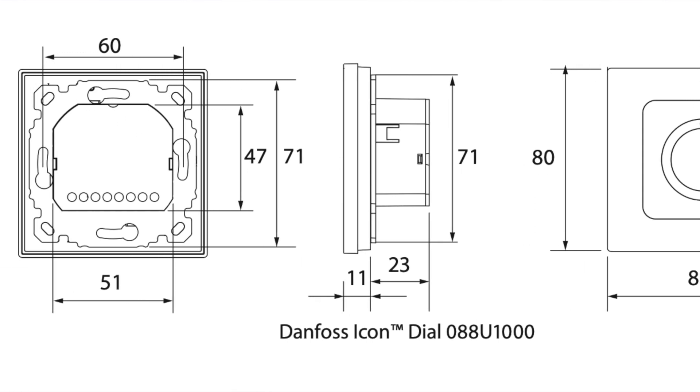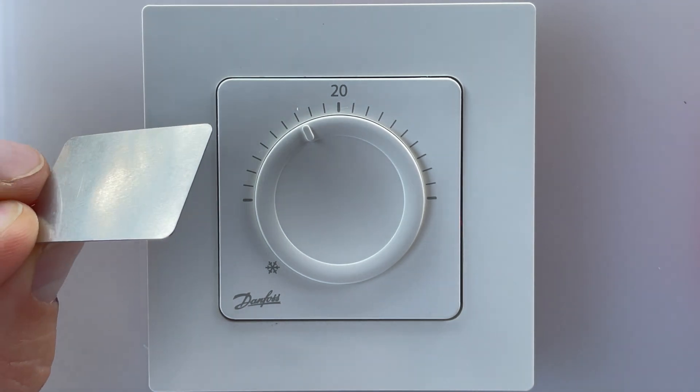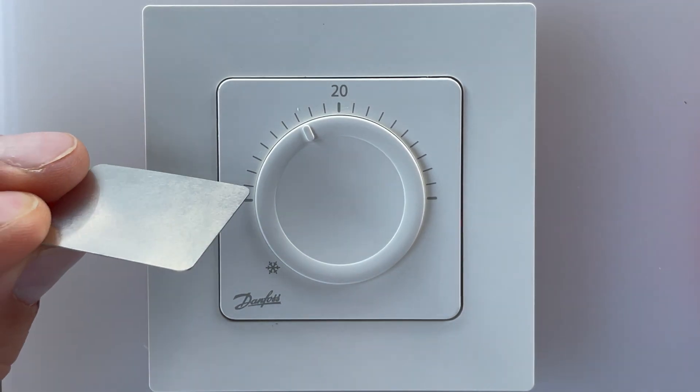For dismounting, you would need this kind of metal plate, which is usually inside the box when you buy a new thermostat. If you have lost it, you can use something similar.